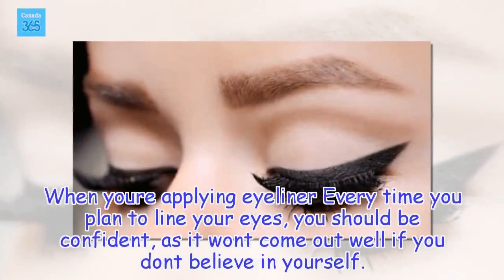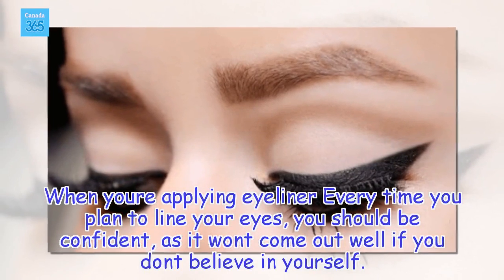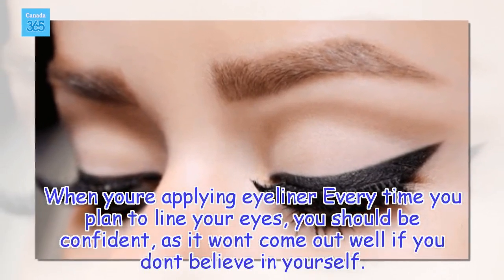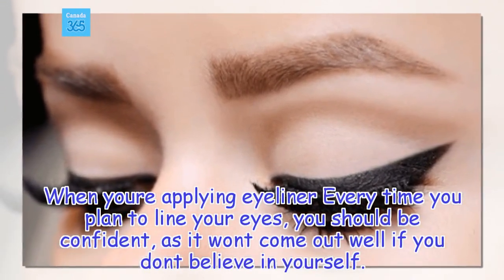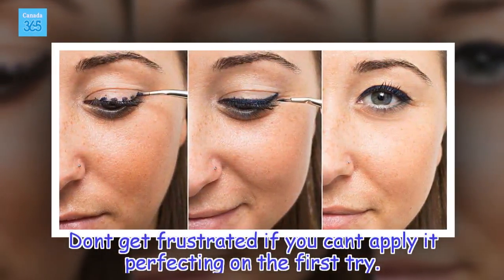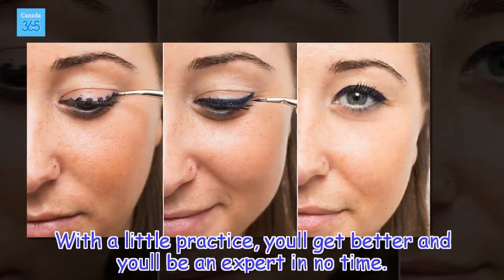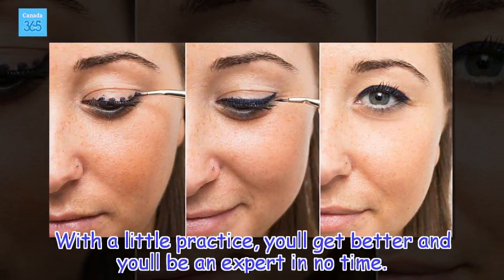When applying eyeliner, every time you plan to line your eyes you should be confident, as it won't come out well if you don't believe in yourself. Don't get frustrated if you can't apply it perfectly on the first try — with a little practice, you'll get better and you'll be an expert in no time.